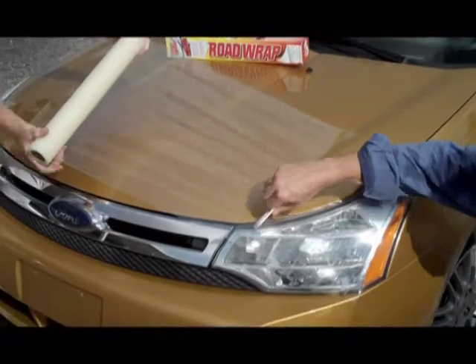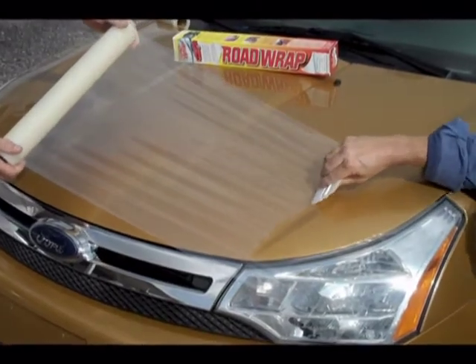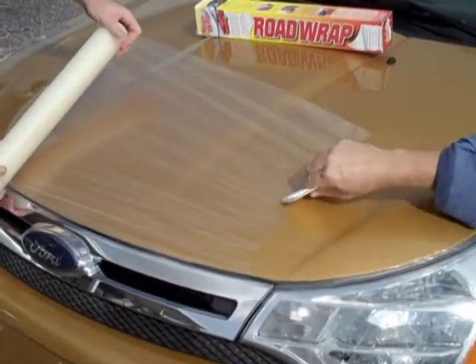For better-looking results, have a friend hold the roll and take your time using one of our felt edge applicators to install the film as smooth as possible. If you make a mistake, don't worry — you can lift the film off and try it again.